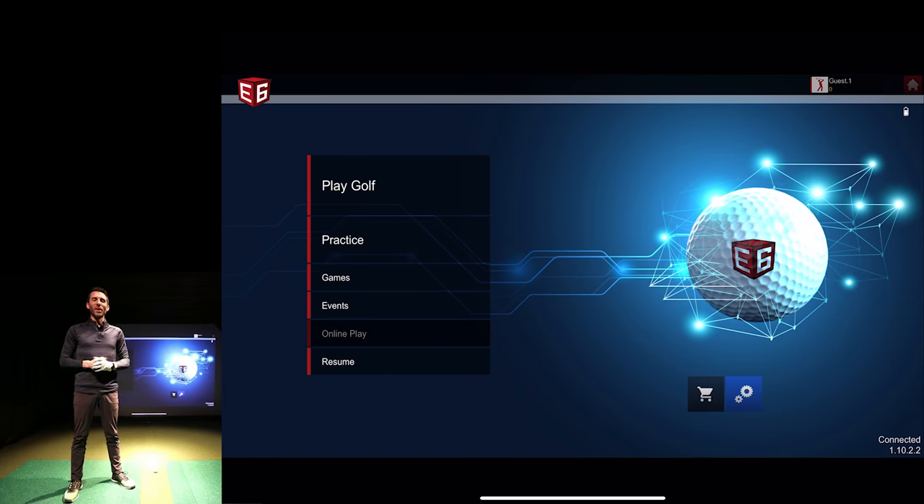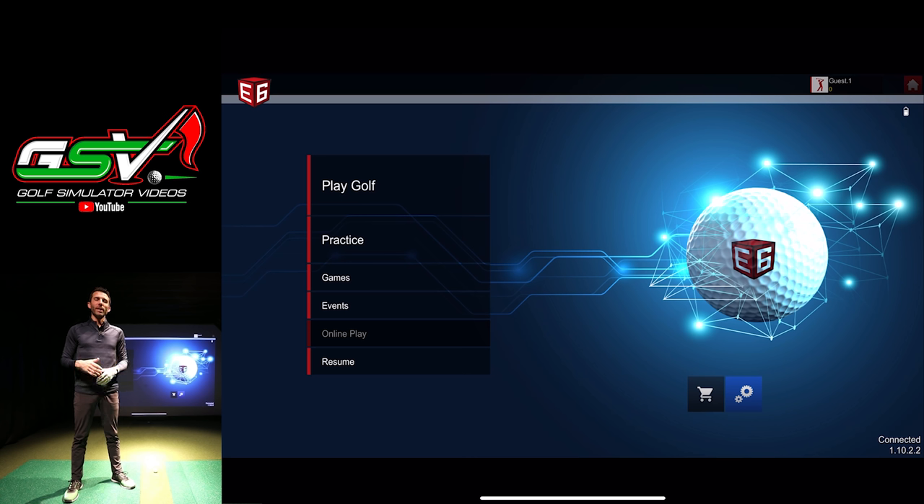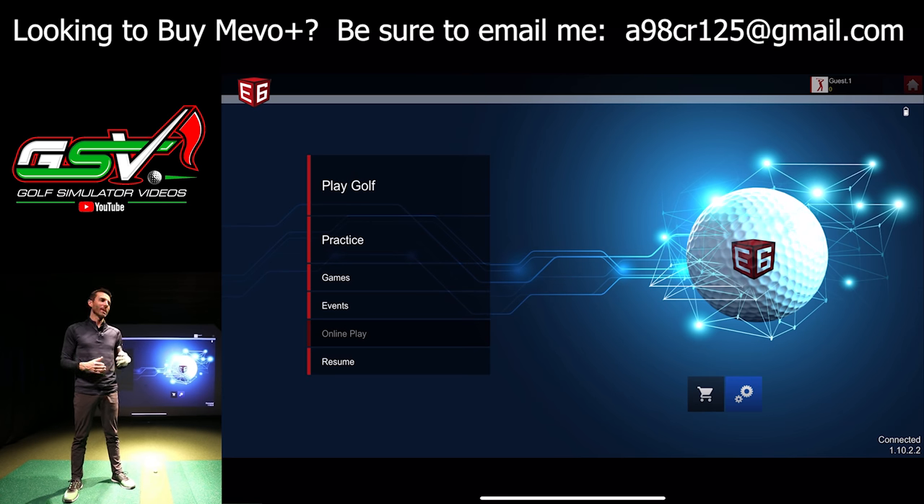Welcome back to Golf Simulator Videos. Today we're doing a FlightScope Mevo Plus review — we're going to take the all-new fusion tracking technology and demonstrate short chipping and putting with the E6 Connect golf simulator software. This seems to be one of the most demanded things people keep requesting on the channel.